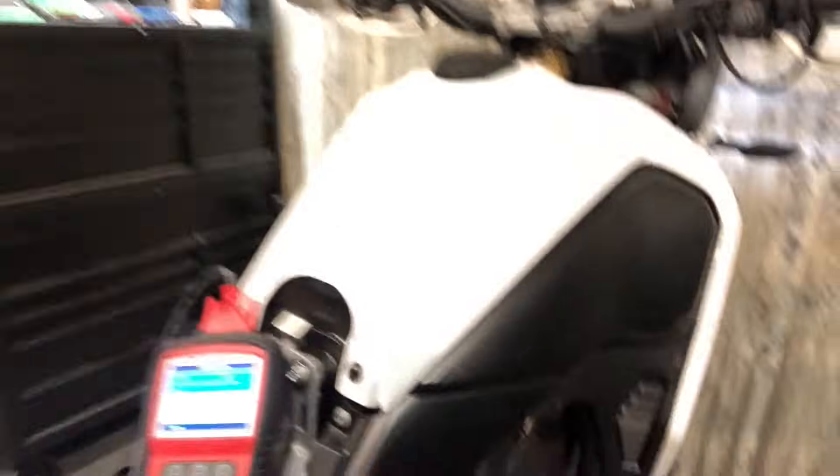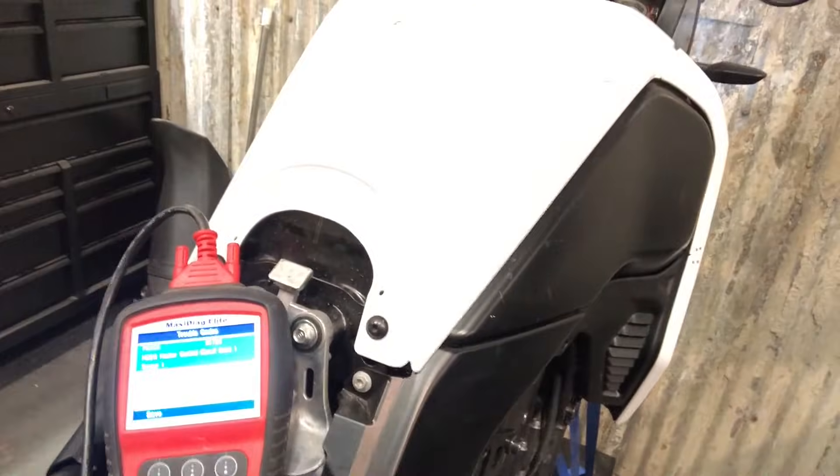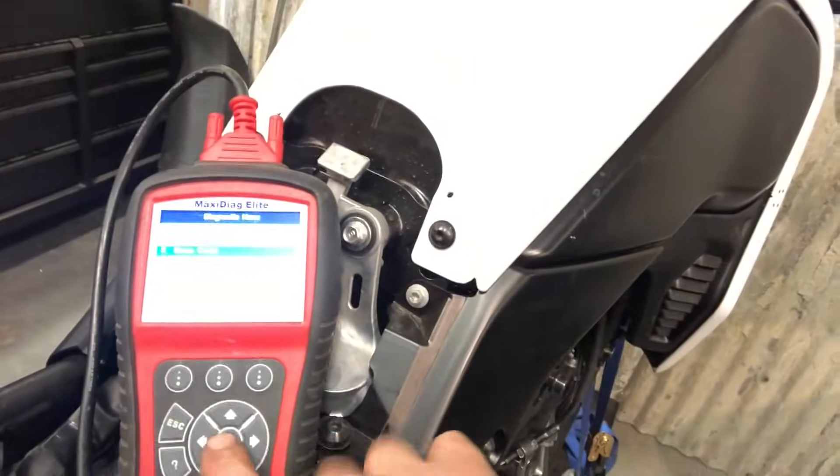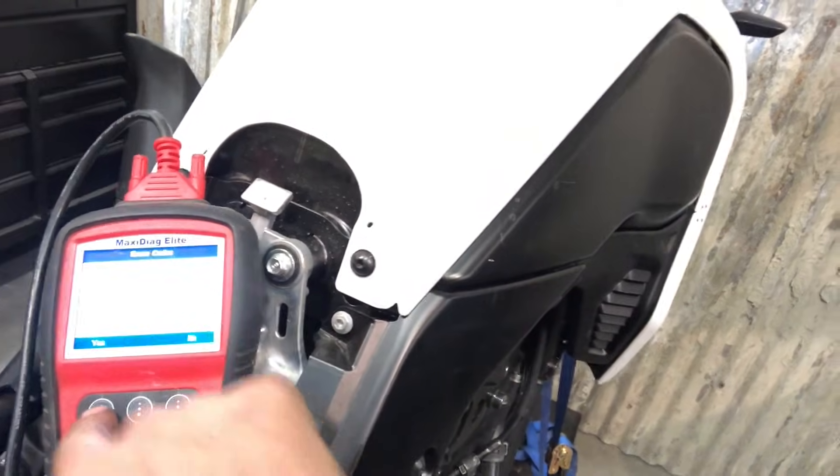I had an aftermarket oxygen sensor on the bike doing some tuning with the ECU, and just had a different oxygen sensor — didn't have it plugged in properly — but that's what that code is. So we're going to go back, erase code. Are you sure? Yes.